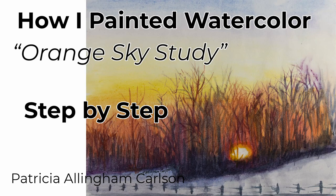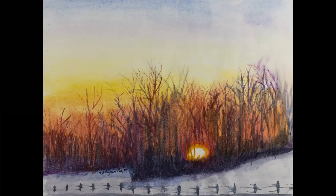Hi, I'm Patricia Allingham Carlson, and this is my video of how I painted Orange Sky Study. Looking through some contacts at local photography, I again came upon the photographer Leah Gilbella-Hill, and saw a picture she'd taken that was so very striking. I was so moved to paint it.